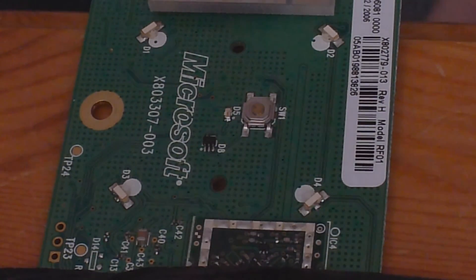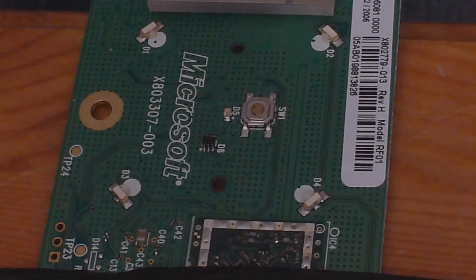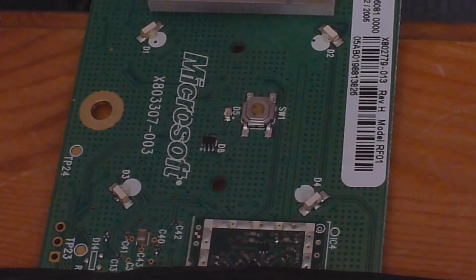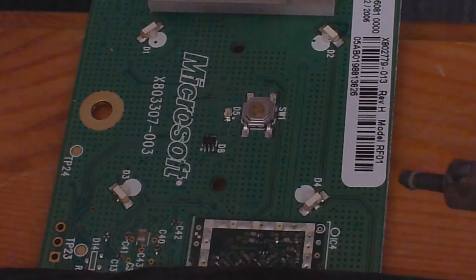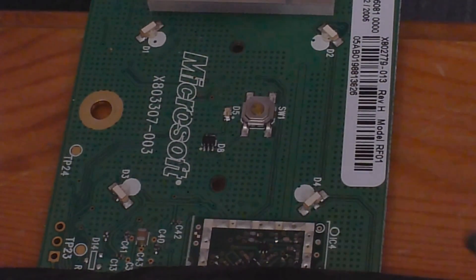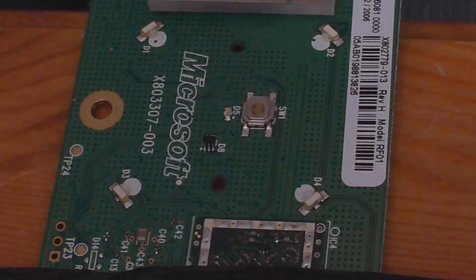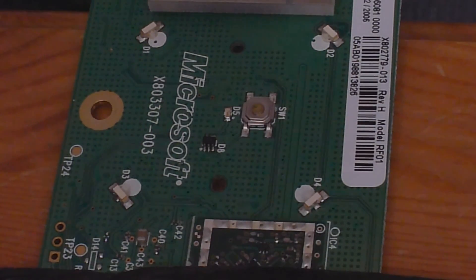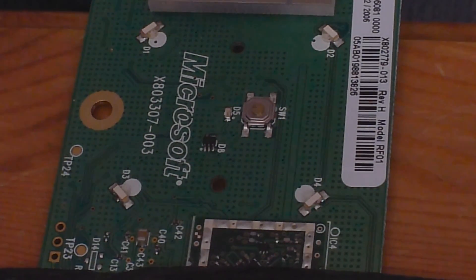A clamp would be much more practical. You're going to need flux, and preferably rubbing alcohol - you don't have to have those but I'd recommend them. You have to have a soldering iron and solder. The type of LEDs currently on the board are 0805 LEDs - there are three contact points, one at each end and one in the middle. The reason for the middle contact is that they have two different lights: red and green, and possibly orange on the default ones.